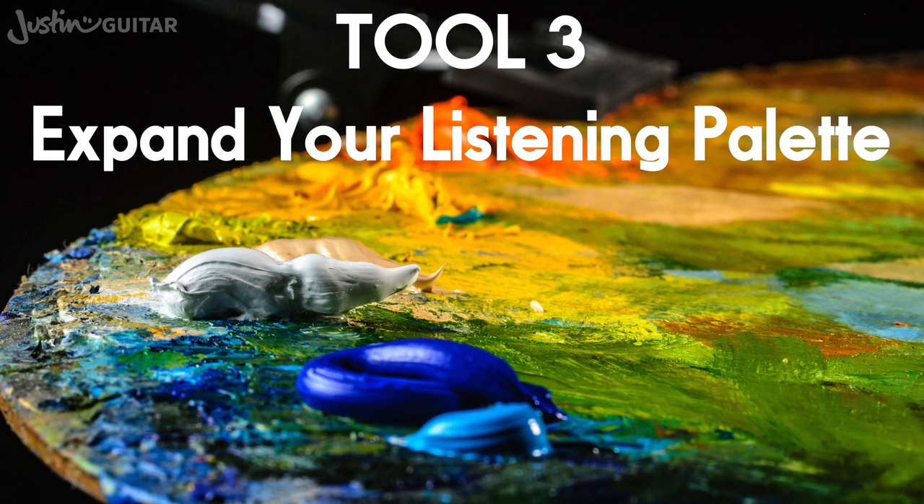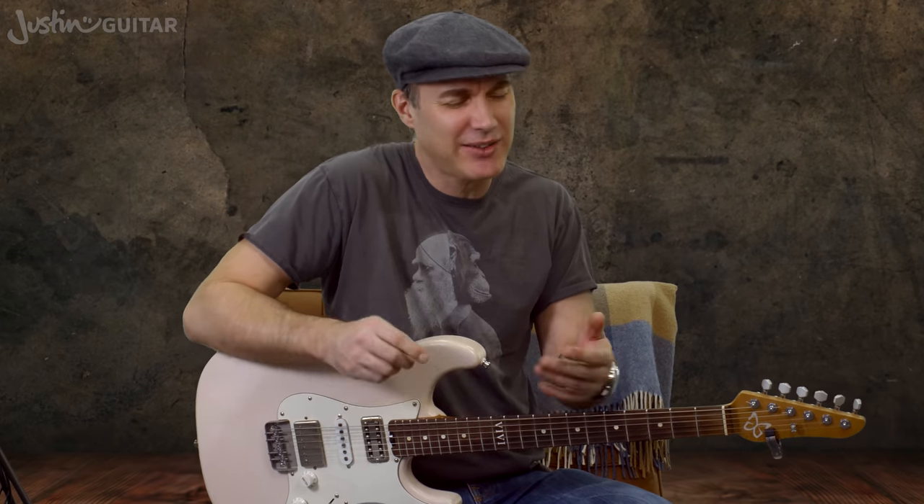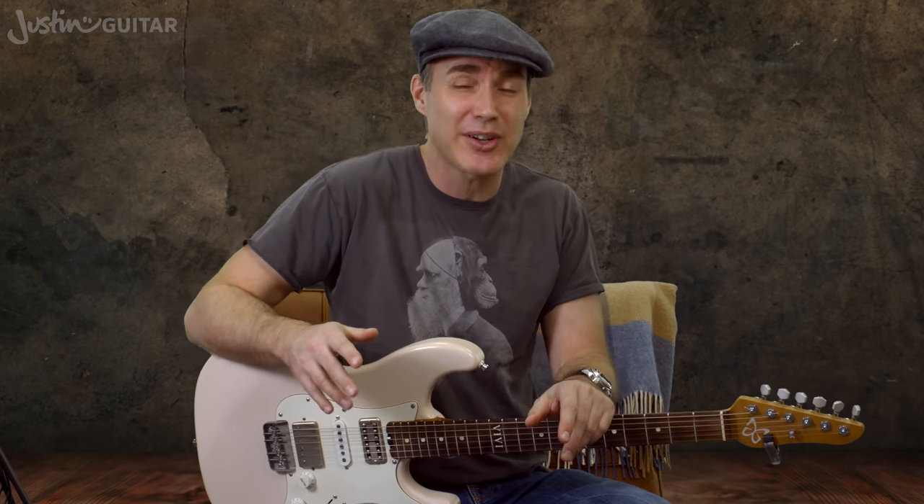Tool number three is to expand your listening palette. We all resonate with particular types of music — for me it's Neil Young, James Taylor, and Elliot Smith. But there have been times I've listened and it's just not moving me in the same way. My friend Pete Wittard asks everyone he meets: what is the one record I should absolutely listen to? He notes it on his phone and listens when he has time. I've been doing that for a while now and it's massively increased the breadth of my knowledge of music — bands I never would have heard of, and some I'd always heard of but never got into. It's a really good way of inspiring yourself by finding new music and new ideas to learn.